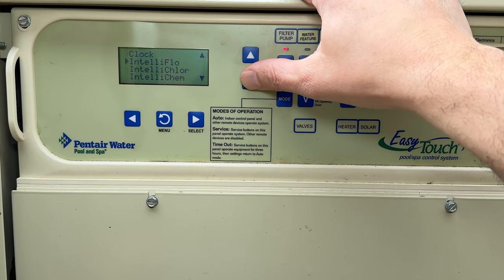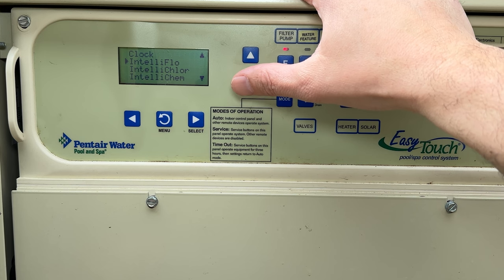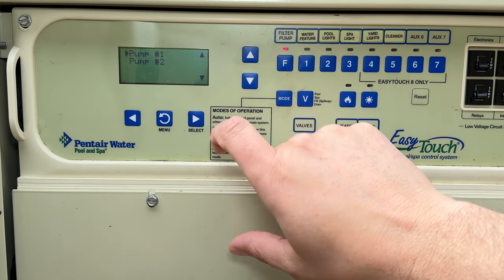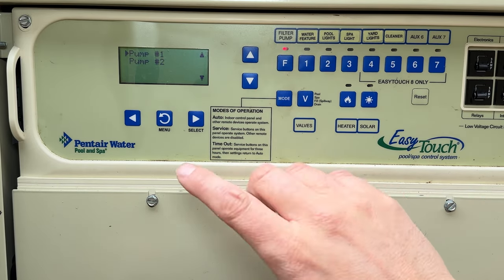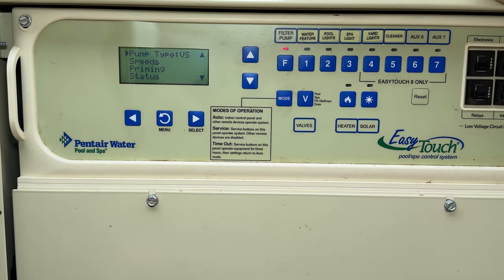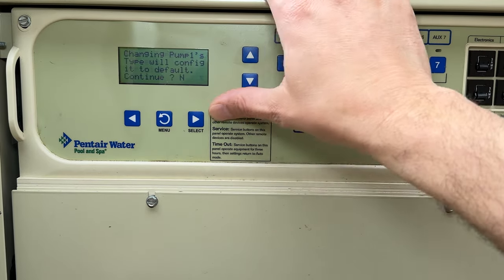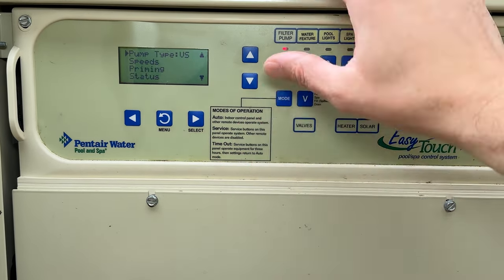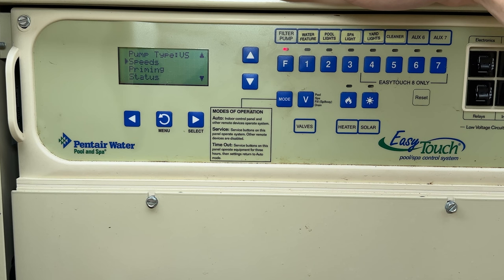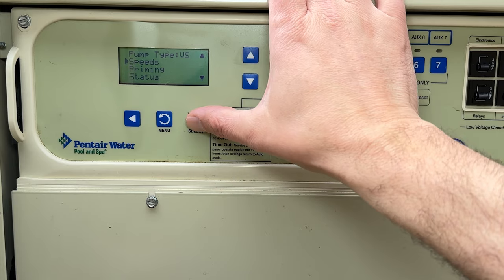Inside settings you have the clock, and IntelliFlow — that is your pump system, the Pentair brand name for pumps. I select this and we have the option for two pumps; my system only has one pump, a variable speed. Entering here, we can see it's in variable speed mode. You could select this and change it.